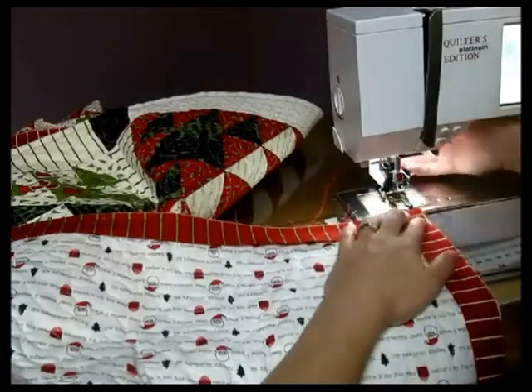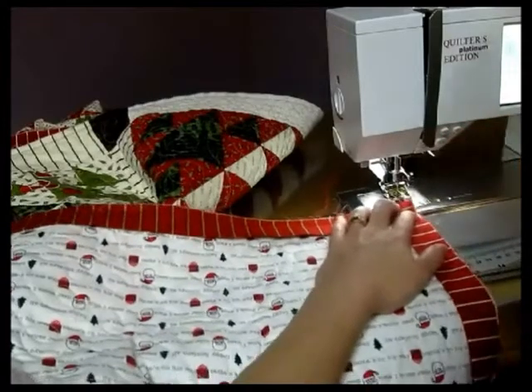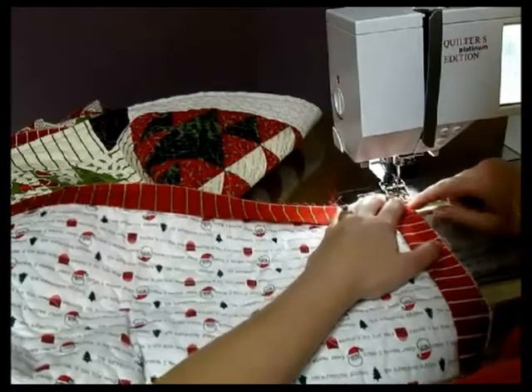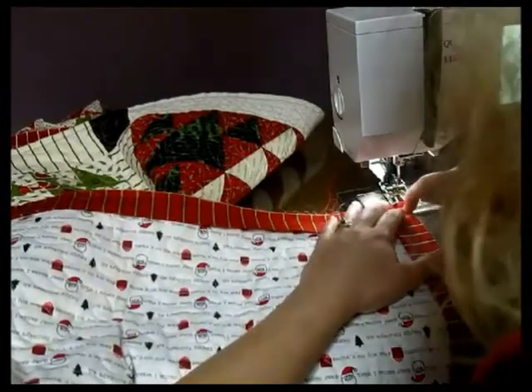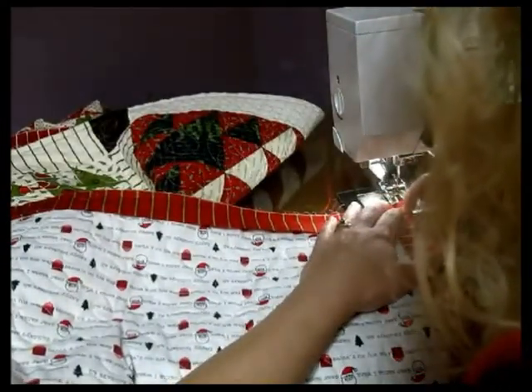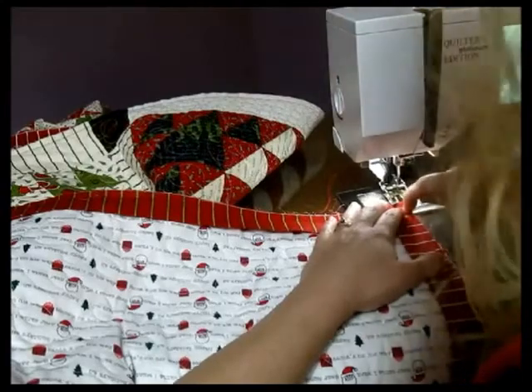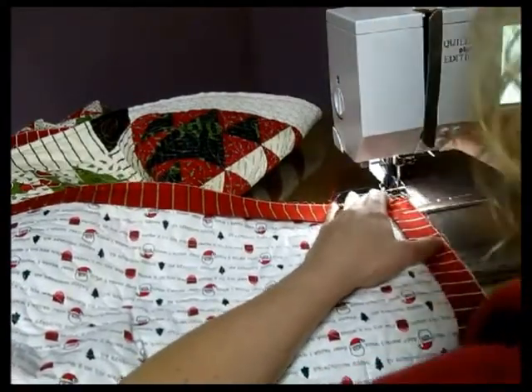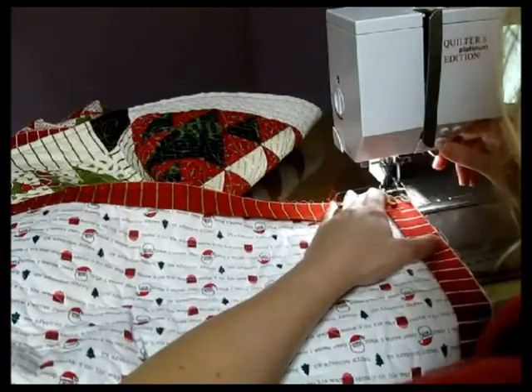Keep that length flat. Now go ahead and lift your presser foot back up again, lift your needle up, and we're going to come in a quarter of an inch. You can feel that seam right there — you want to get it right next to the seam but not on top of that seam. Go ahead and move it in a quarter of an inch and stitch a few more.